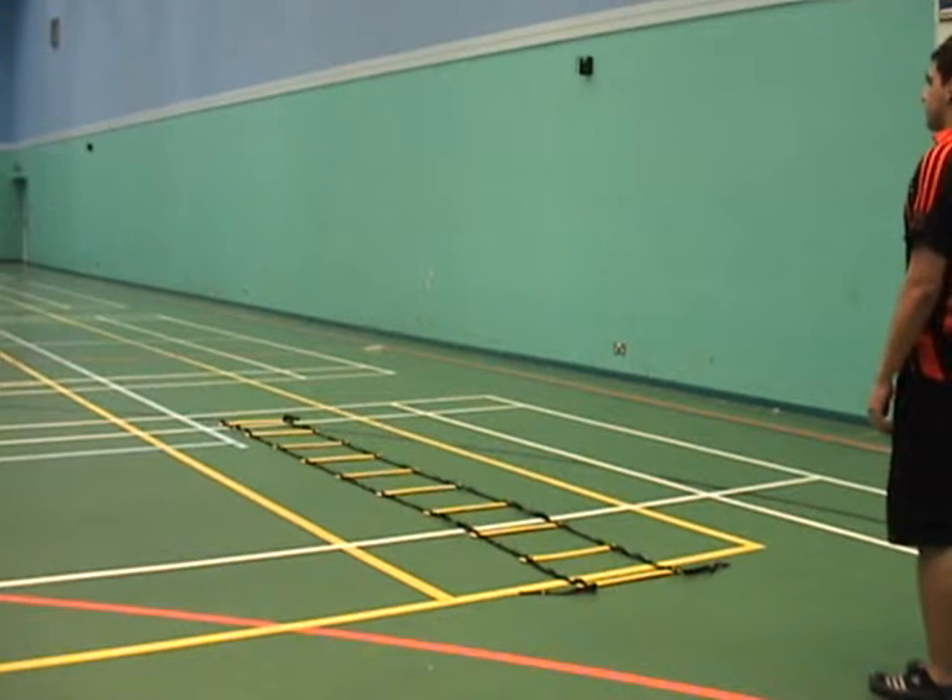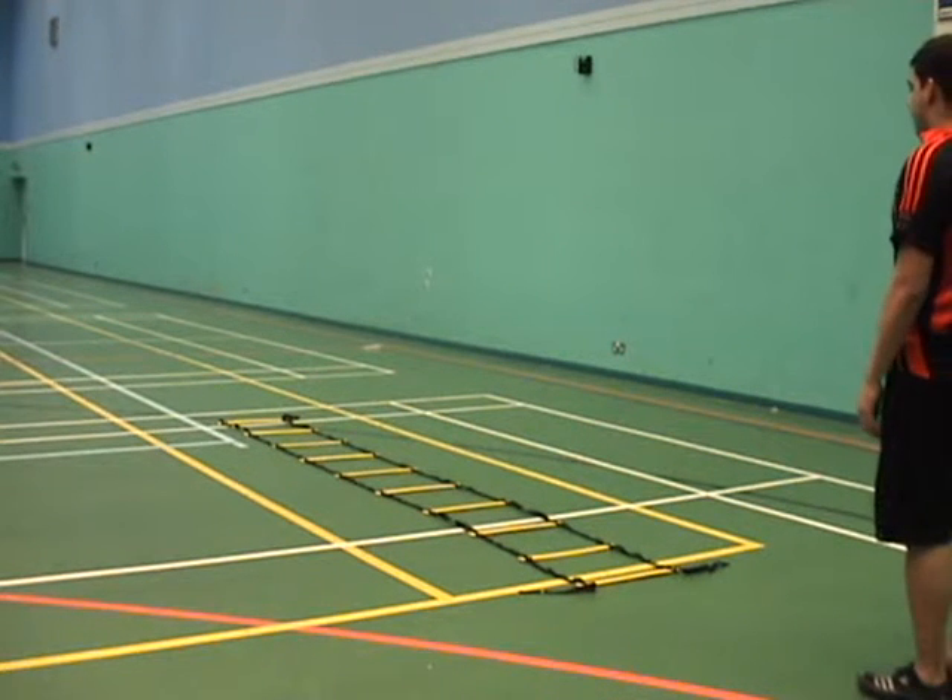Now we're going to do the same ladder drill but putting two feet in each of the segments. This increases the intensity and makes the leg muscles work harder to maintain a nice short contact time with the floor. Off you go, Louie.